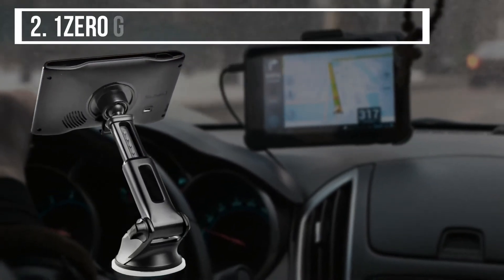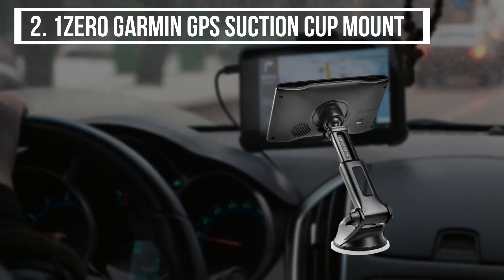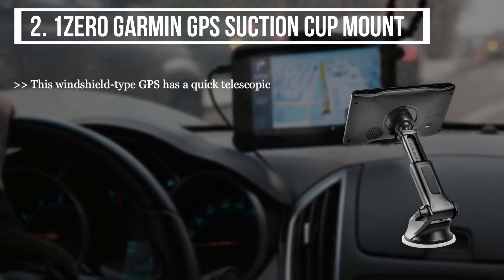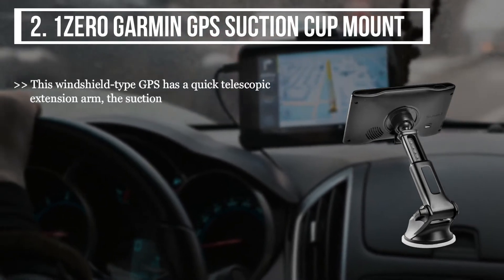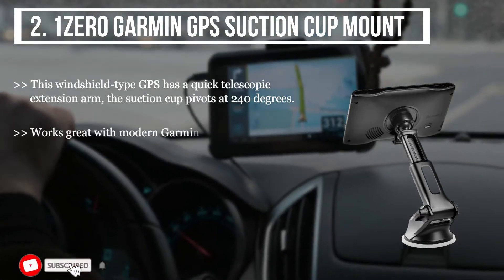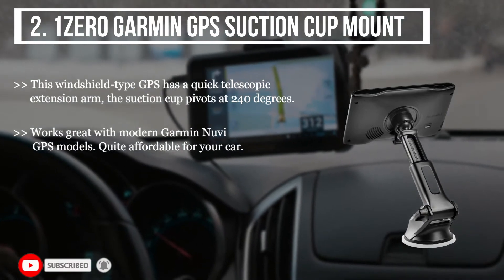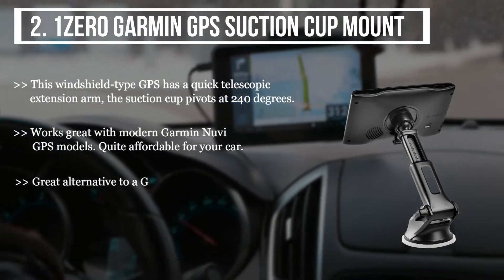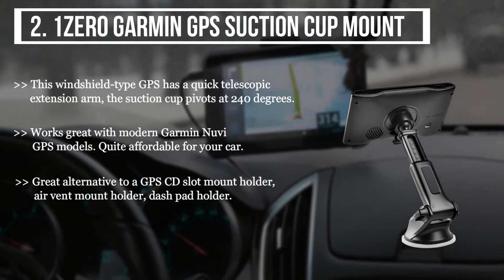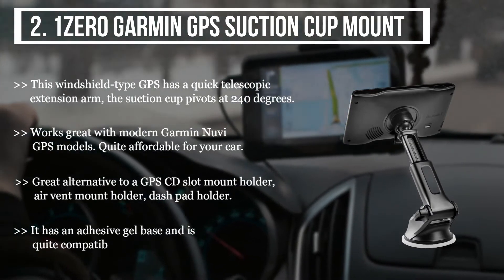The second product we have here is the OneZero Garmin GPS Suction Cup Mount. This windshield type GPS has a quick telescopic extension arm, and the suction cup pivots at 240 degrees. It works great with modern Garmin Nuvi GPS models and is quite affordable for your car. It is a great alternative to a GPS CD slot mount holder, air vent mount holder, or dash pad holder. It has an adhesive gel base and is quite compatible with Garmin devices.